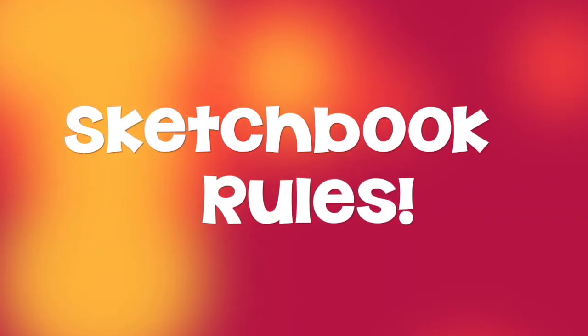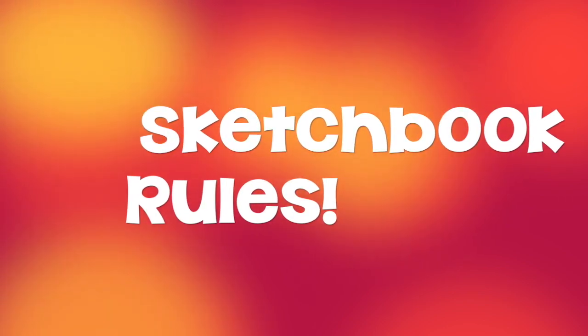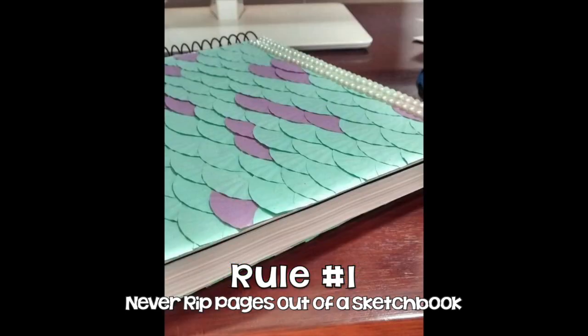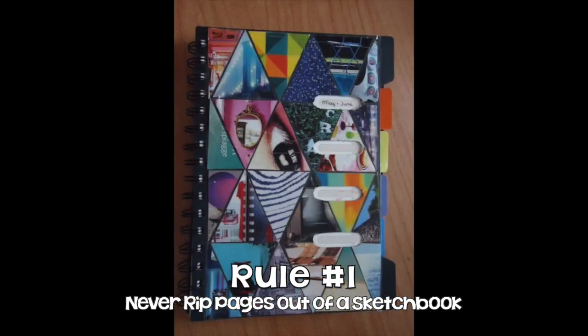Now, one last thing before I let y'all go — there are some rules that go along with having a sketchbook. Rule number one: never rip out the pages in your sketchbook. I know we all make mistakes, but if you make a huge mistake that just can't be fixed by erasing it or turning it into a masterpiece, turn the page and start a new one. Mistakes are just a part of learning how to be a better artist.